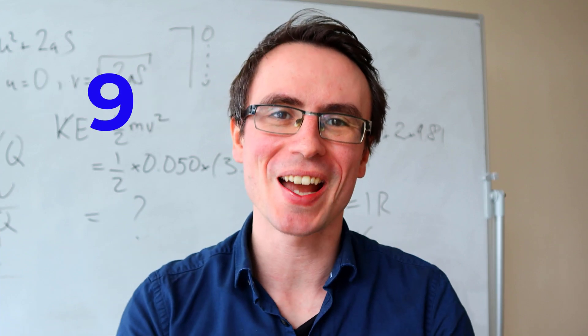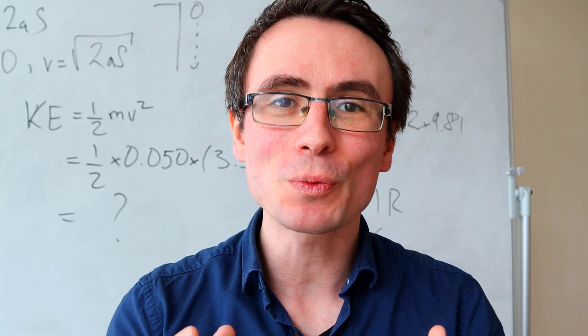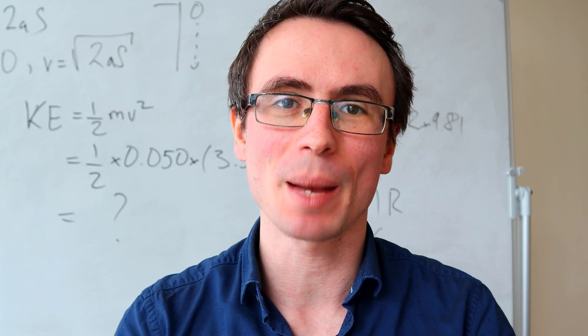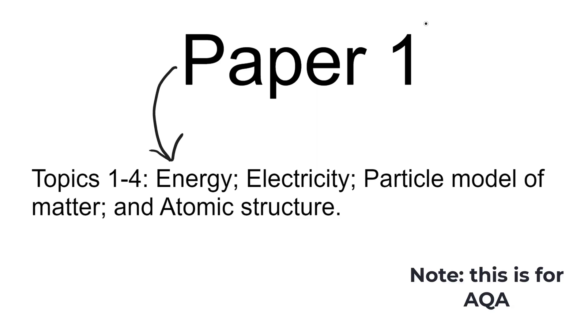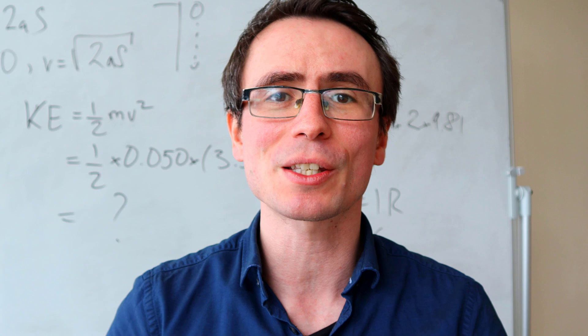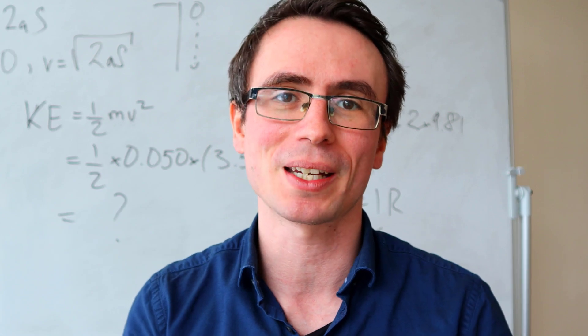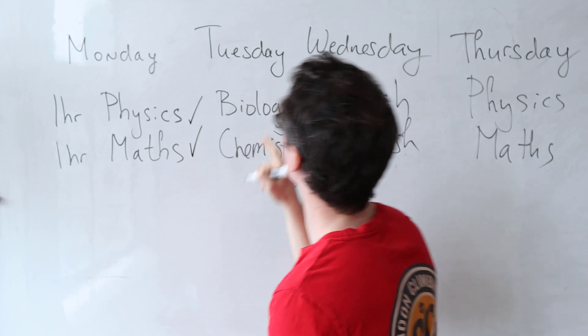Here are my tips on how to score 9 in GCSE Physics. Before you even begin your preparation, it's really important to understand the exam format. You need to know what papers you're going to be sitting and what will be covered on each paper. This information should be readily accessible on your exam board's website, and it will also be really important for creating your exam revision schedule.